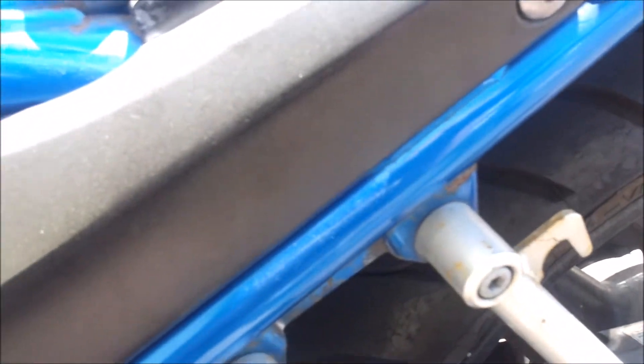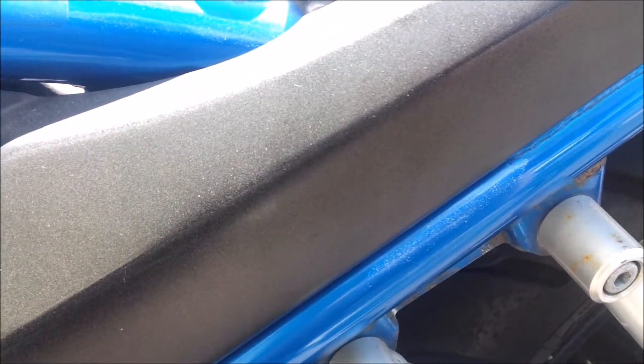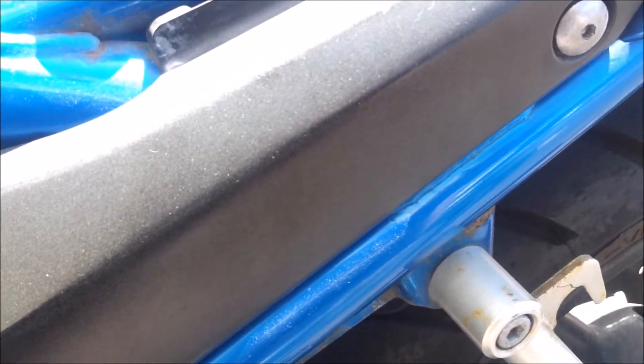So this is one of the Suzuki Bandits — this particular one is a 2005 model, but I believe the majority are the same right the way up to 2010.